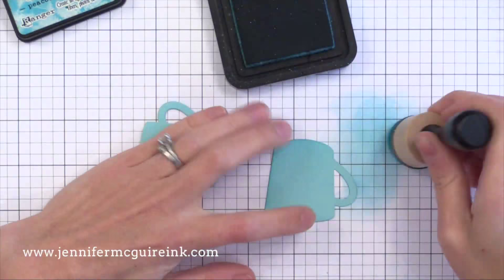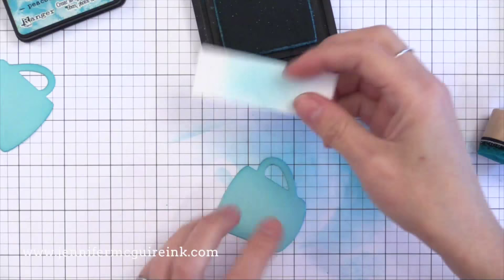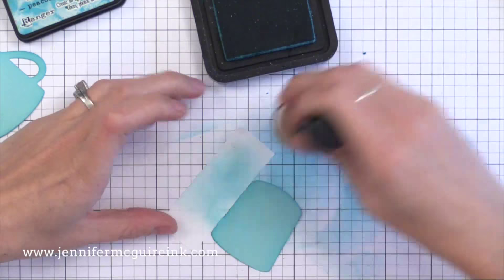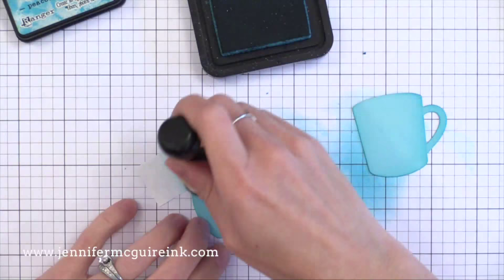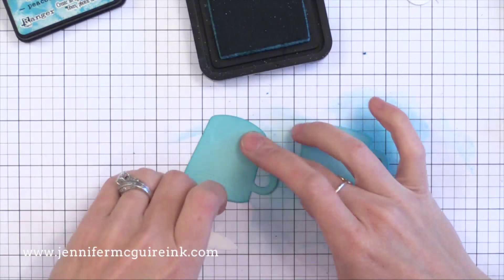Whenever I die cut from plain card stock, I always go in with an ink blending tool and my distress ink and add a little bit of shading to the outside edges of the die cut. This really makes a big difference in making the die cut pop and have the look of dimension. I use a very light hand — just a little bit of ink around the outside edge with a color that somewhat matches the card stock. You could use other inks or other inking tools; I just find that this works really well. I wanted a little shading under the lip of the mug.